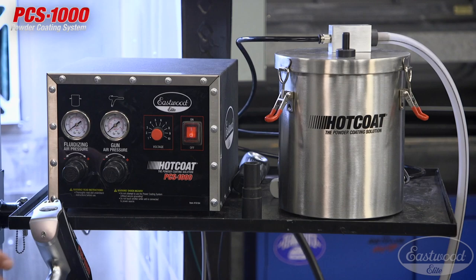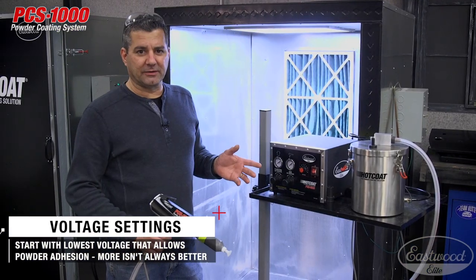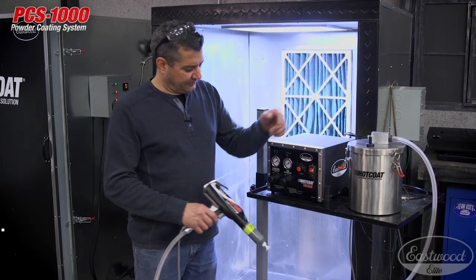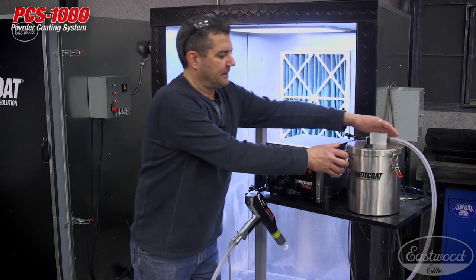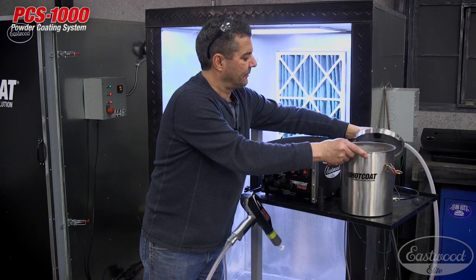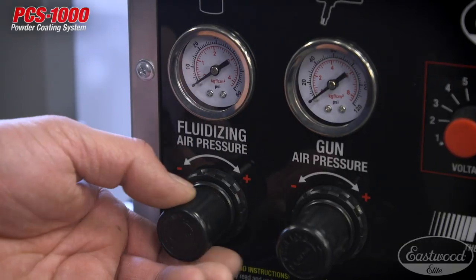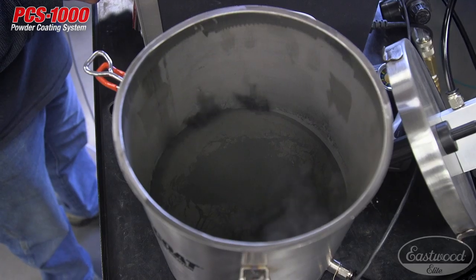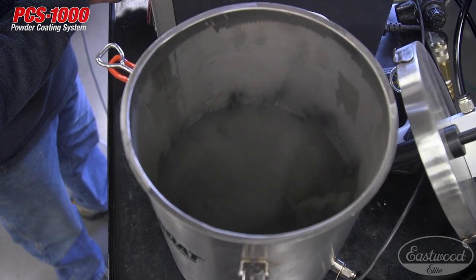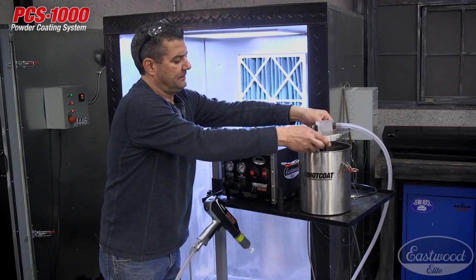Setting up the system is very easy. Turn it on and set your KV to three — we'll start with that once we begin powder coating, and if we want more traction we'll bump it up. Next, fluidizing the powder: we've got about two pounds in the hopper. Trigger the gun and adjust the fluidizing air pressure until you get that rolling boil effect.